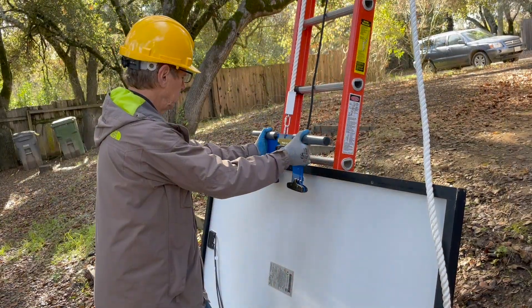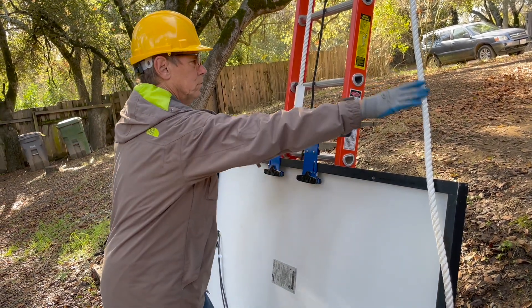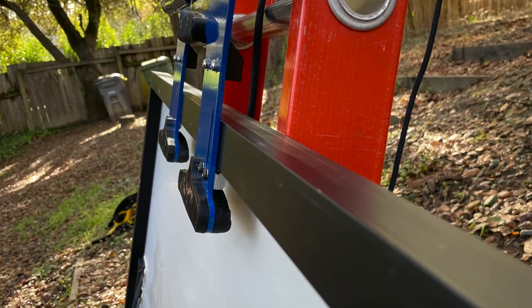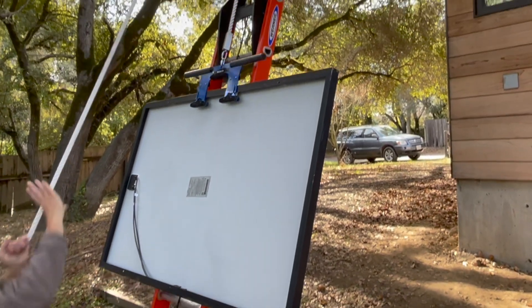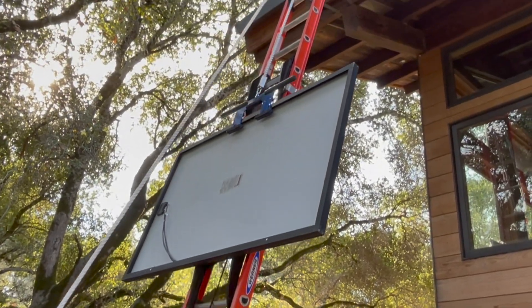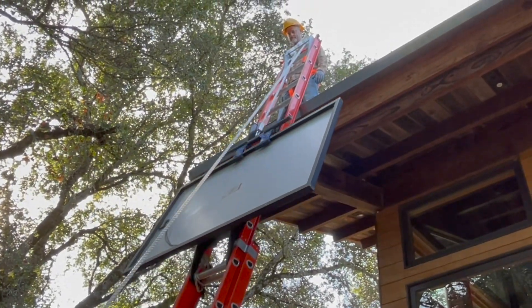To raise a module, the bottom operator secures the module hooks to the edge of a PV module frame. The hooks are designed to prevent lateral sliding of the module in the hook slots. The operator pulls the rope to raise the module. A brake mechanism built into the pulley assembly prevents the module from sliding back down in the event that the operator lets go of the rope.